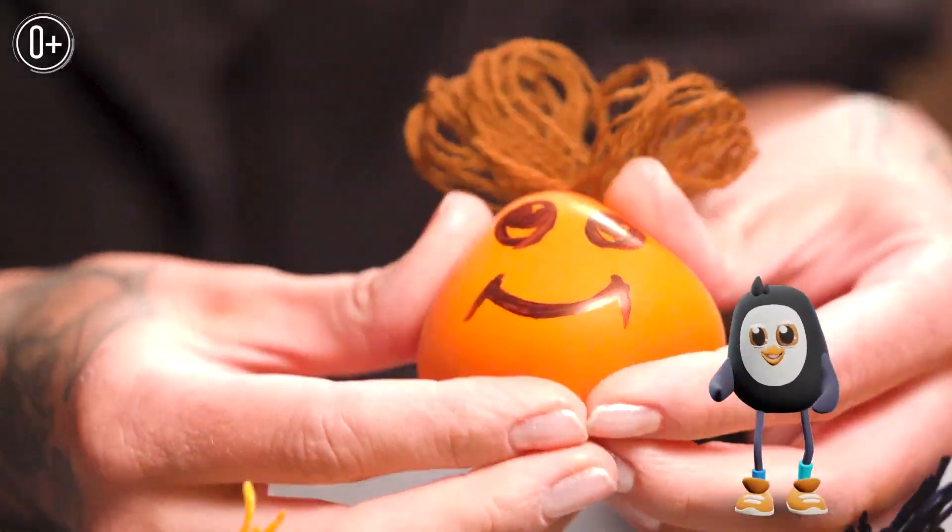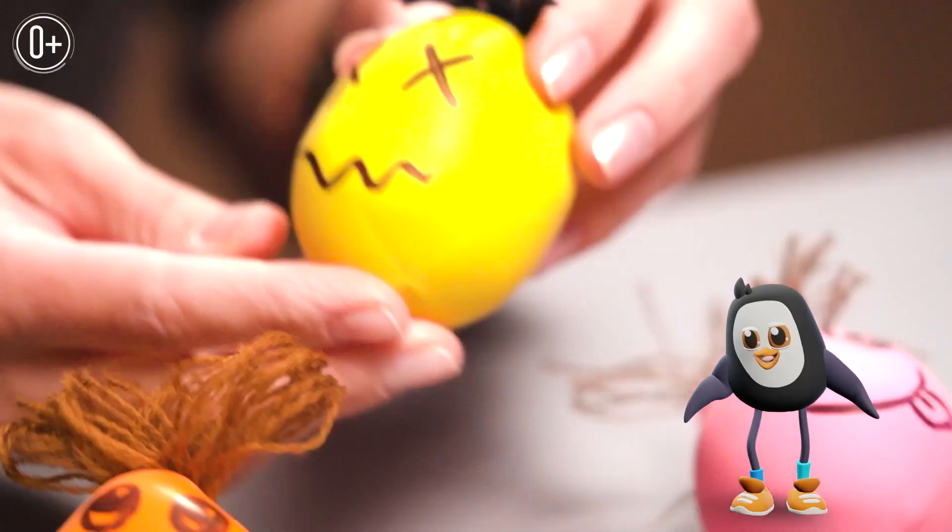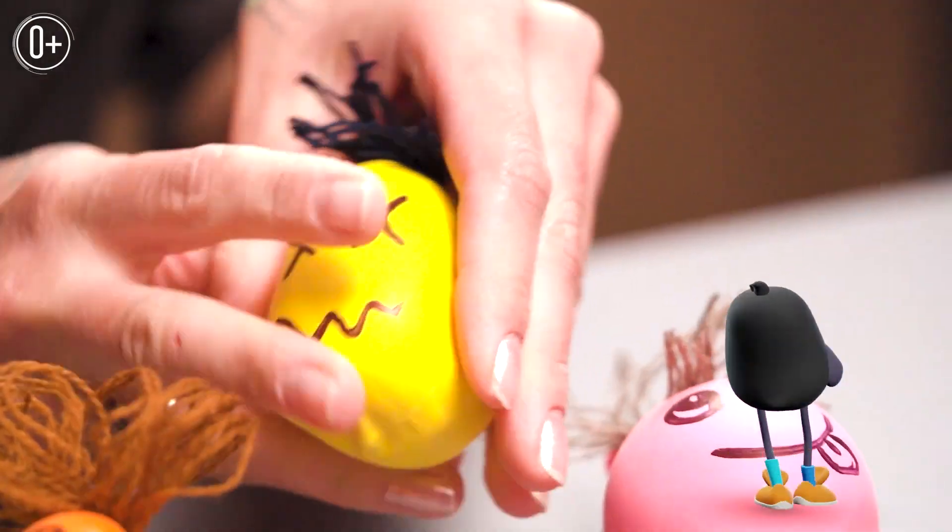Hi, I'm Pingo. Do you like making DIY toys? I'll show you how to make a sensory stress ball quickly and easily.